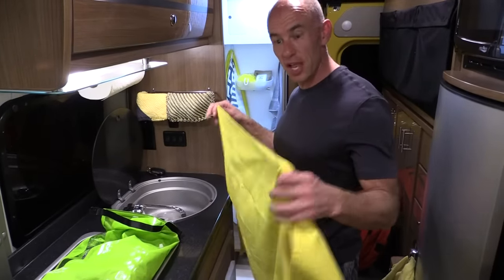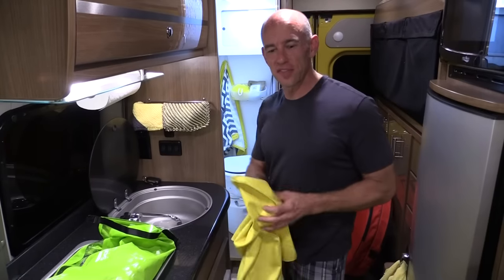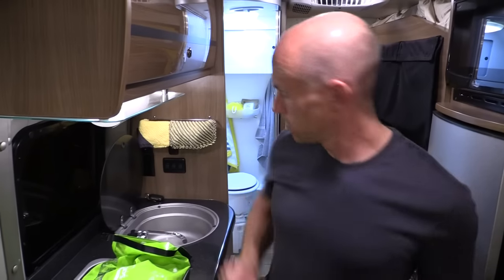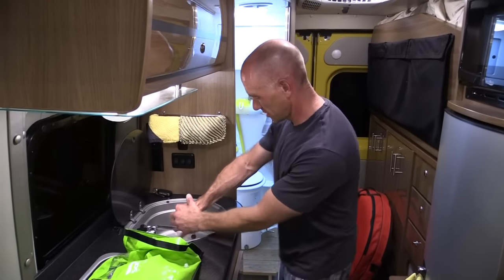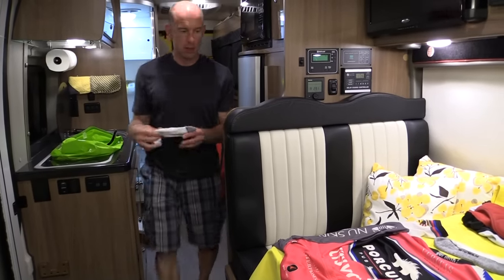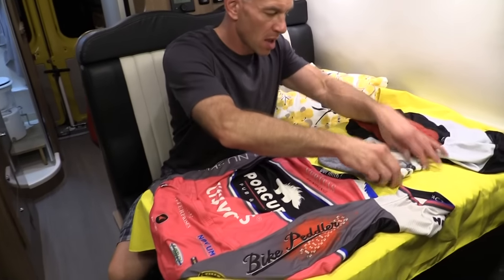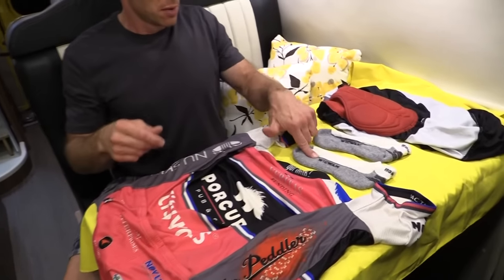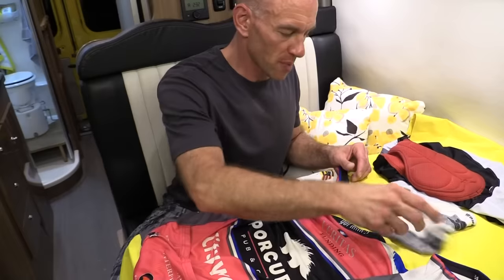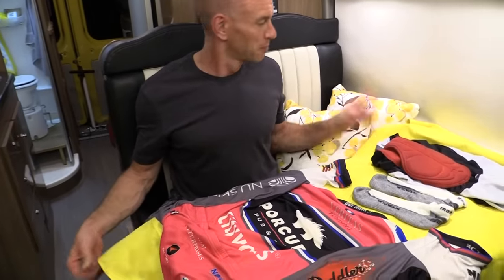So to do this, you're going to need a microfiber towel. Scrubba sells a microfiber towel, but we got our own. I'm going to wring out the clothes and then lay them on the microfiber towel. Wigwam socks, by the way — shout out to the Wigwam people. I wore these Iron Man Ultramax socks for the 150 miles. No issues with the socks. Nice job.